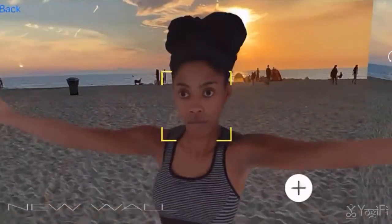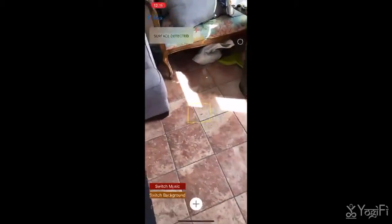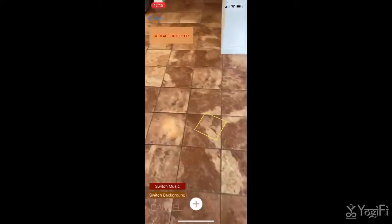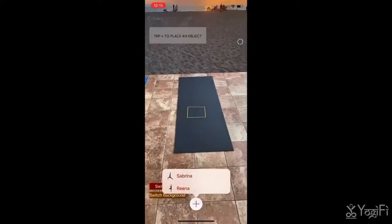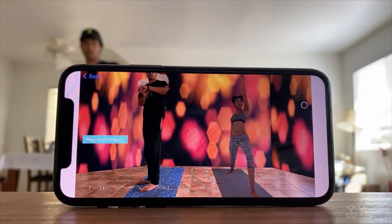It's pretty simple. All you have to do is walk around your room and place the background to declutter the mess of your house. And then, you place your trainer alongside you and begin practicing by placing your iPhone in front of your Apple TV.